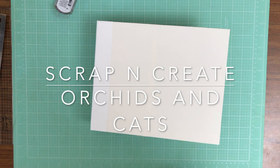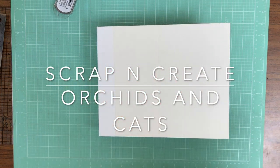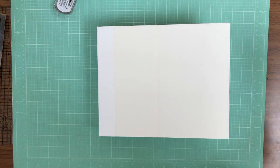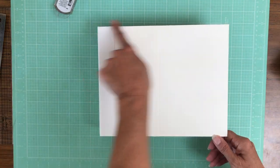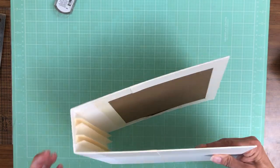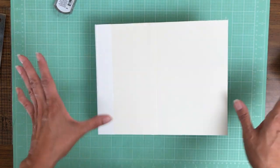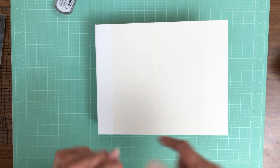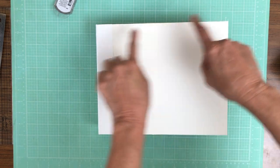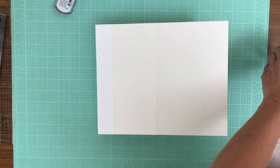Hey everyone, it's Daphne from Scrap and Create and we are working on the cover of Orchids and Cats. This is going to be straightforward and pretty easy. This album is ten and a half by eight and a half by two and a half inches deep — that's the outside of the album. The inside pages are eight by ten, so I like to have a half inch around the pages to protect them.